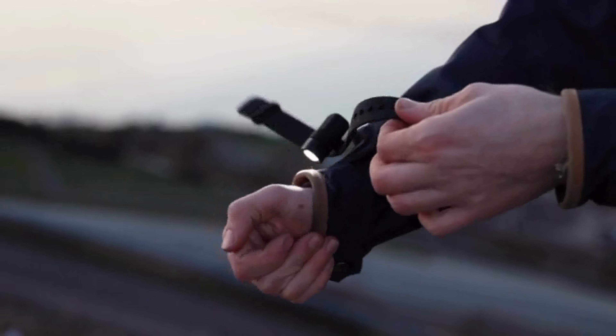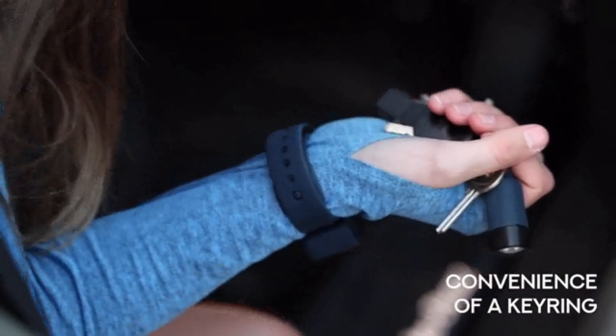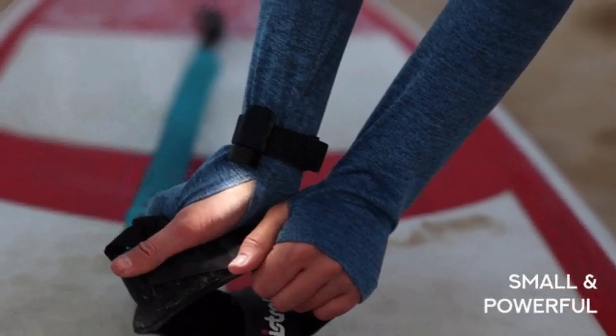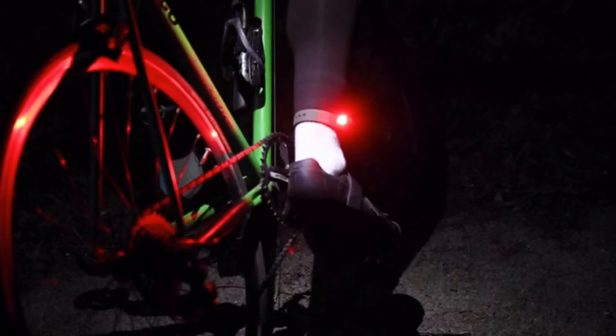We've set out to make Alva a disruptor in the torch industry, offering you the combined functionality of a headlamp and the convenience of a keyring light while maintaining comfort, power and practicality. Having such a small and powerful torch with these different mounting options will completely change the way you think about using a flashlight, and we guarantee you'll find so many extra uses beyond what we've shown here.